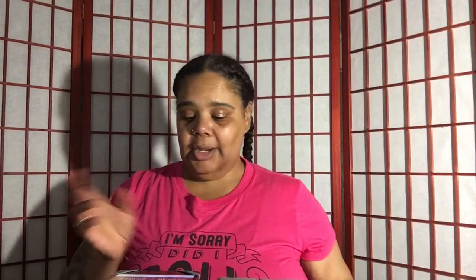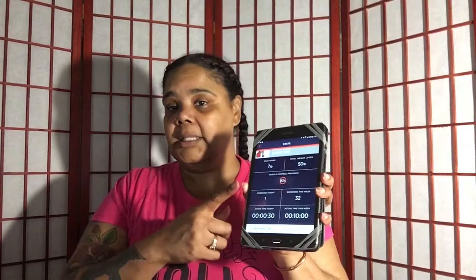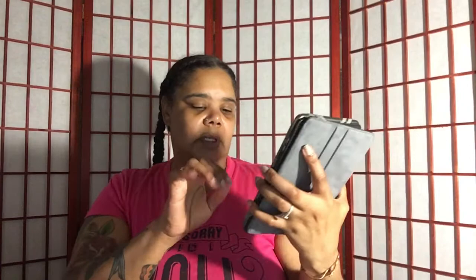Once the battery runs out I'm actually going to put a rechargeable battery in — no need to buy batteries, just plug it up and recharge it. The company is Active 5 — this is new technology. You can download the app on your Android device. Let me show you what the app looks like here.